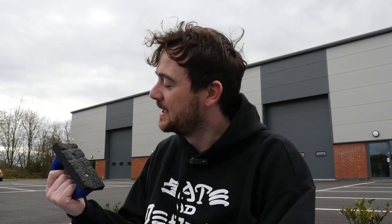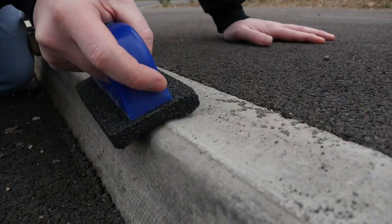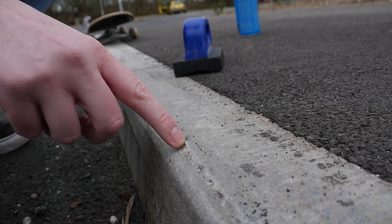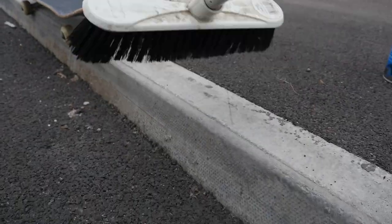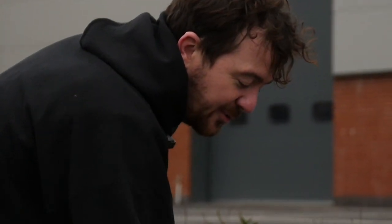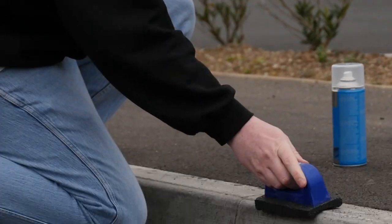Once you've selected your curb, you want to give it a good old rub down with a rub brick. British curbs have a lip on the top which you're going to need to smooth out as much as possible. You also want to sweep the curb and the area once this is done, so always have a brush handy. Once you've had a good sweep down, you're going to want to give it another rub. Don't cut corners — this stage is vital.